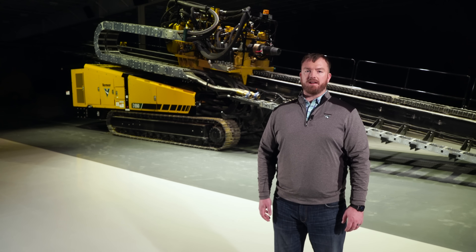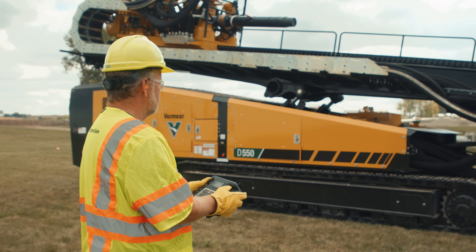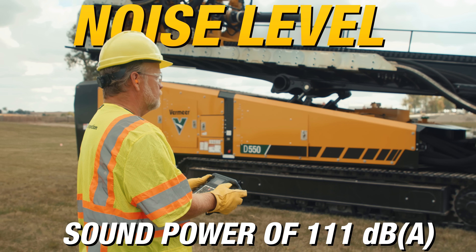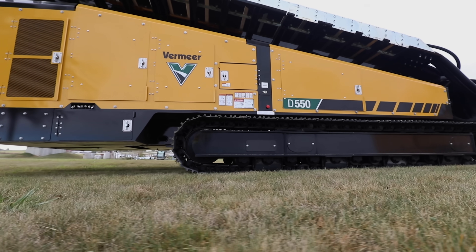When we say next generation, we mean that we're striving to make HDD installations less invasive to the population around them. For that reason, the guaranteed sound power of 111 dBA makes the D550 one of the quietest machines in this class.